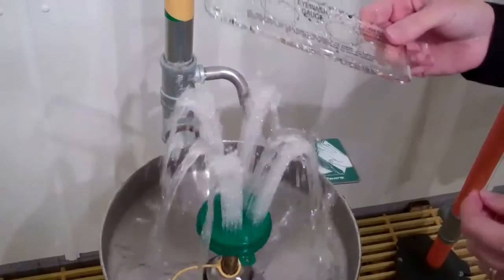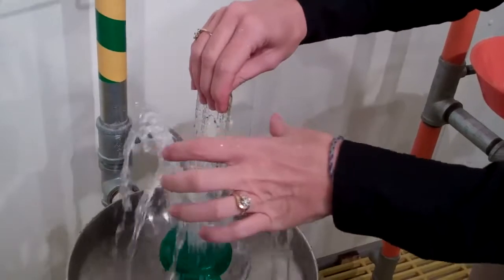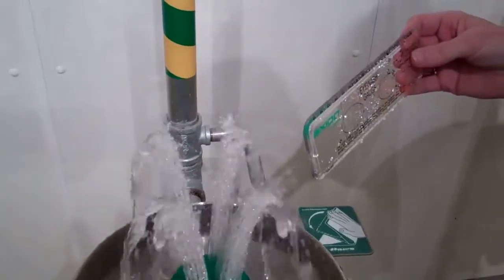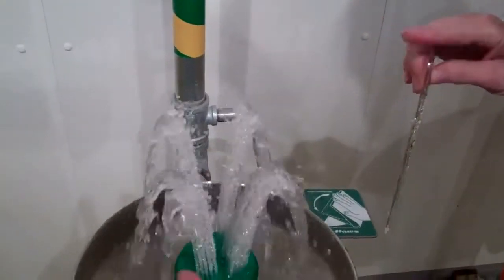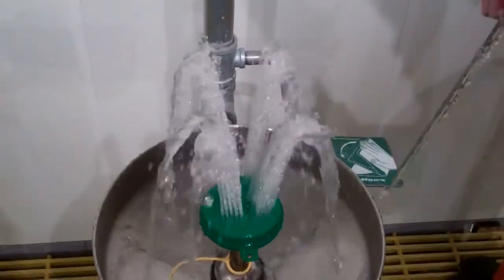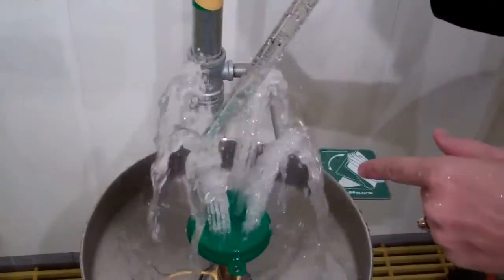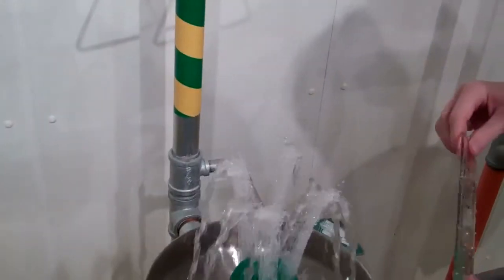The eyewash gauge on typical eyewashes is also used to separate the water flow so that you make sure that your flows on either side are good. With the new Axian MSR, because we have the inverted flow, it's going to drench you from the inside out. You don't have to worry about that — you're not going to have any one side overpowering the other. So that's a great feature about the Axian unit.